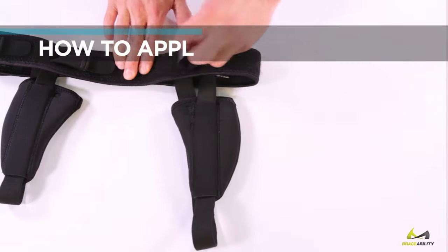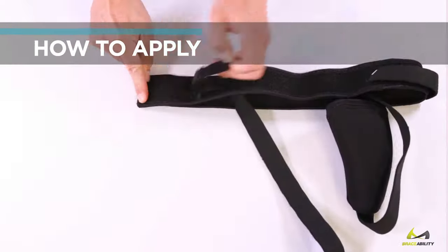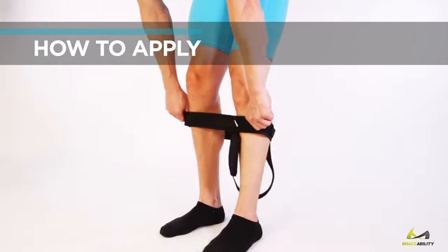To apply, start with straps fully loosened. For a single hernia, remove the extra pad pocket. Step into the brace like underwear or pants.